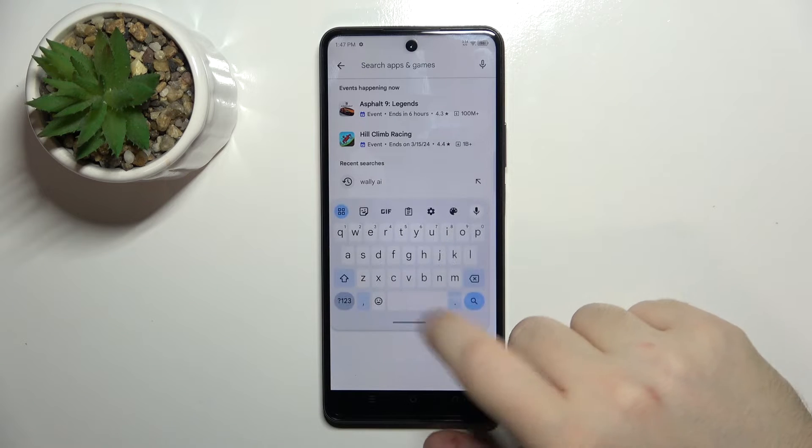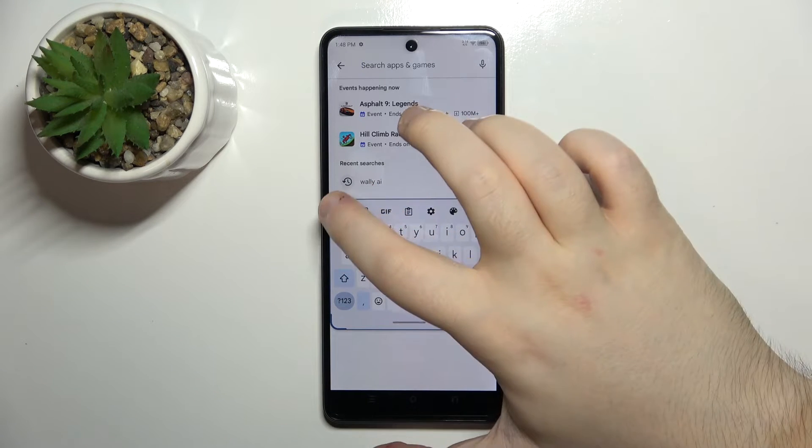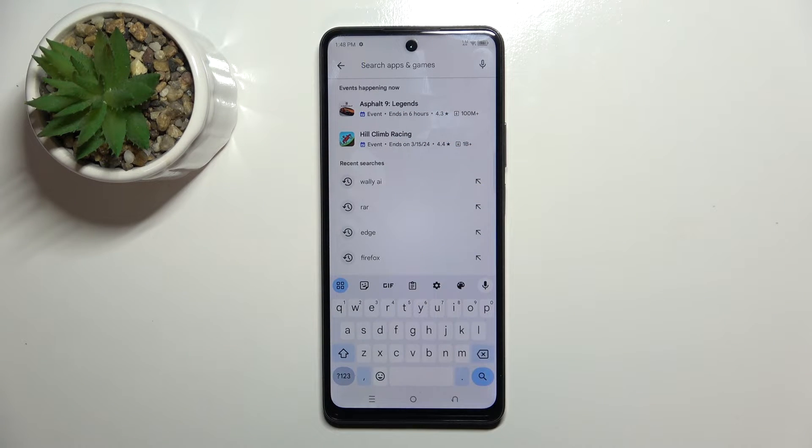As you can see my keyboard is now in floating mode, and to fix that you simply have to click here on these four square icons, and then click on floating button and your keyboard should be back into its default mode.